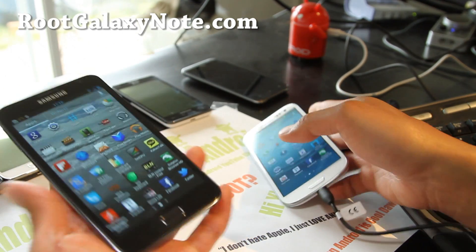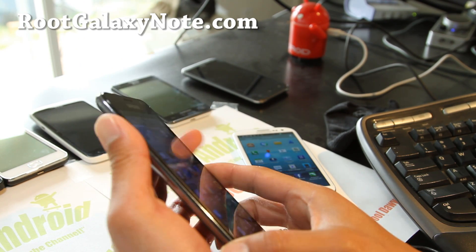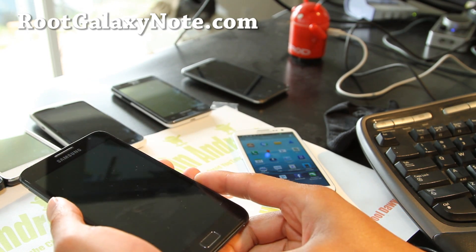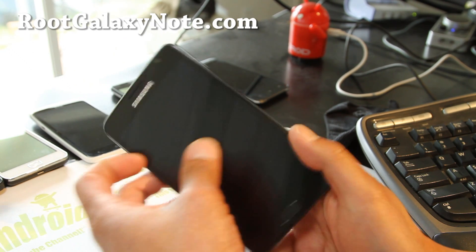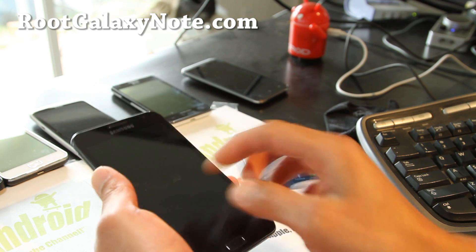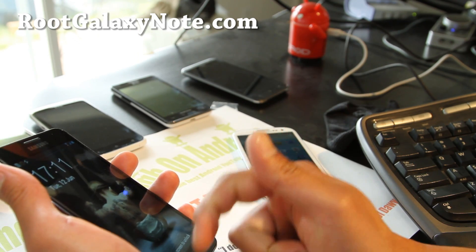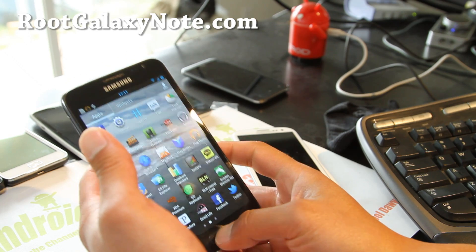If you have a Galaxy Note International or the AT&T version, don't forget to sign up for my email list at RootGalaxyNote.com. We update you once a week with ROM of the Week and tips, hacks, and more. It's also a great way to get in contact with me if you soft brick your phone or do something stupid. And if you're on YouTube, please hit that like button — it helps me greatly. Hit the subscribe button, and use that share button to share this with your friends on Twitter, Facebook, or Google+.